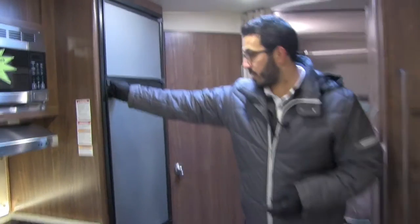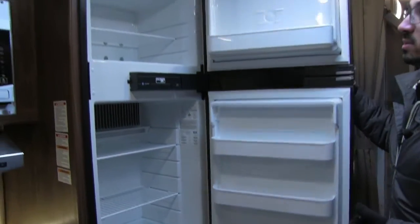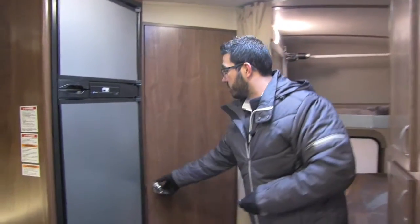Right over here, rounding out the kitchen, is the Norcold fridge-freezer combo. You can see there's plenty of space. This unit runs off both propane and electric and also has automatic switchover.